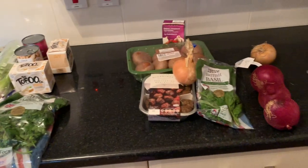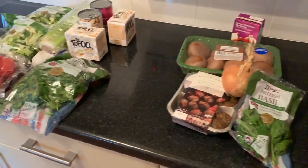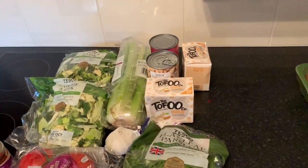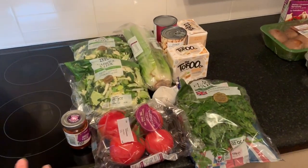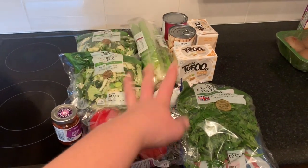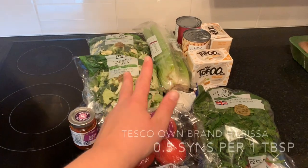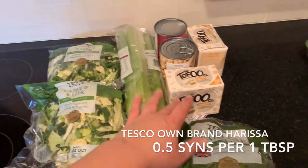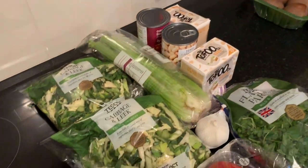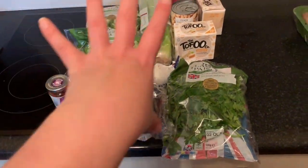Hey guys, I hope you can hear me okay. I'm just doing some quick meal prep. I've gone through my fridge - I'll show you it in a moment - and I've just cleaned it out. I'm going to use this lot to make a kind of tofu and bean stew with some harissa in it, loosely based off a recipe that used to come with the tofu packs. I'm going to put three tins of beans and two blocks of tofu in there.